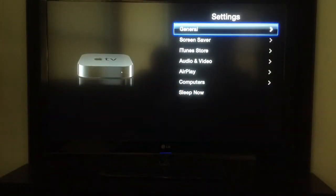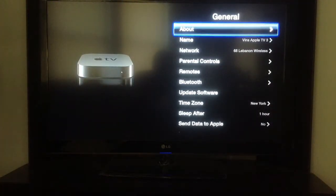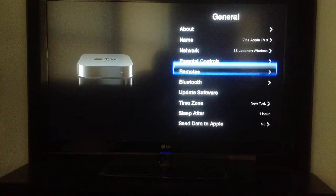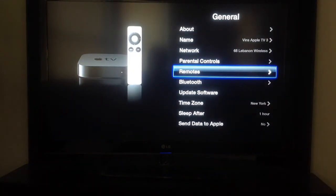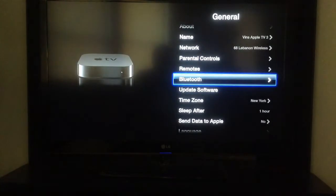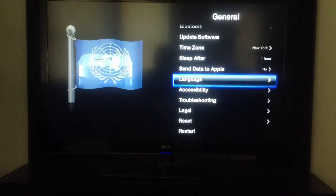Under settings you have General — this is where your meat and potatoes are. Under Remotes, you can actually sync an iPhone, an iPad, an iPod touch, or an iPad mini and use those as remotes as well with a free app called Remote. You can also update software and different things like that.